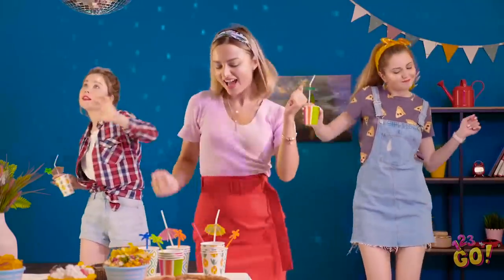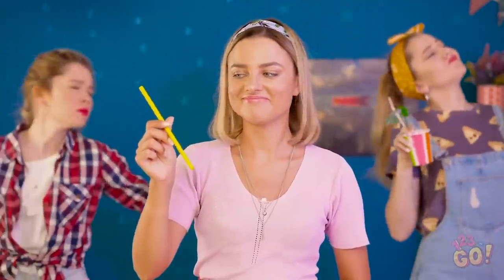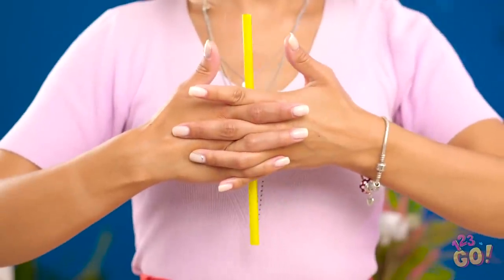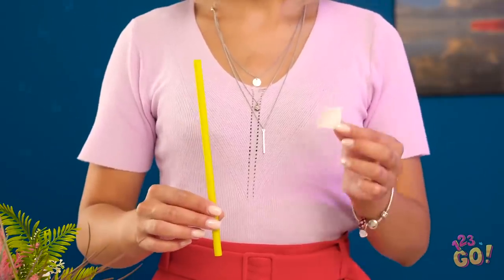Look at these girls getting their party on! All this dancing has me sweating like a pig, I gotta take a break! A cool beverage! I'm about to make this party way more interesting — hey guys, check it out! Are you seeing what I'm seeing? All that dancing must have gone to our heads! How are you doing that? I think our friend's a witch!